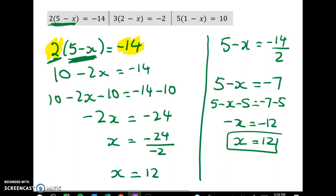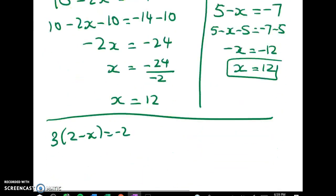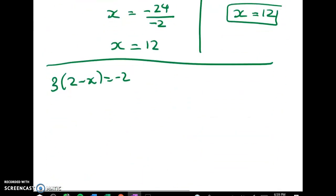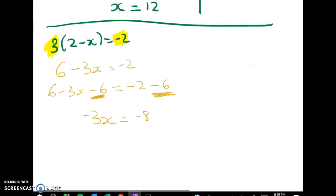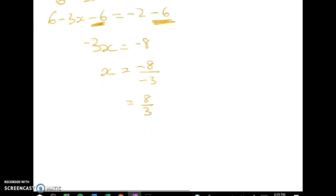The next one is 3 times 2 minus x is equal to negative 2. Let's do this one by expanding out. The reason I'm making that decision is that 3 is not a nice factor of negative 2, so we don't really gain much by dividing through by 3. Most of the time I'll just expand it out. So we get 6 minus 3x is equal to negative 2. Then 6 minus 3x take away 6 is equal to negative 2 minus 6 — same thing to both sides. That leaves me with negative 3x is equal to negative 8. x equals negative 8 over negative 3 which is 8 thirds, and I'll write that as a mixed number: x is equal to 2 and 2 thirds.